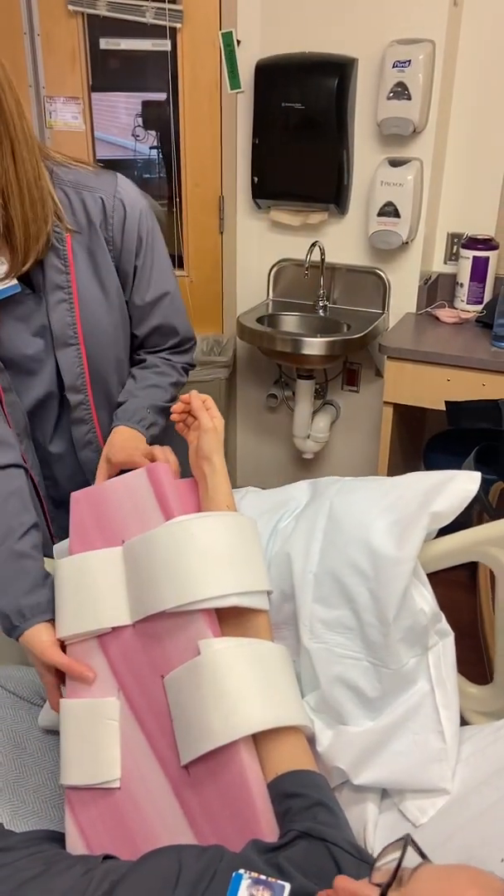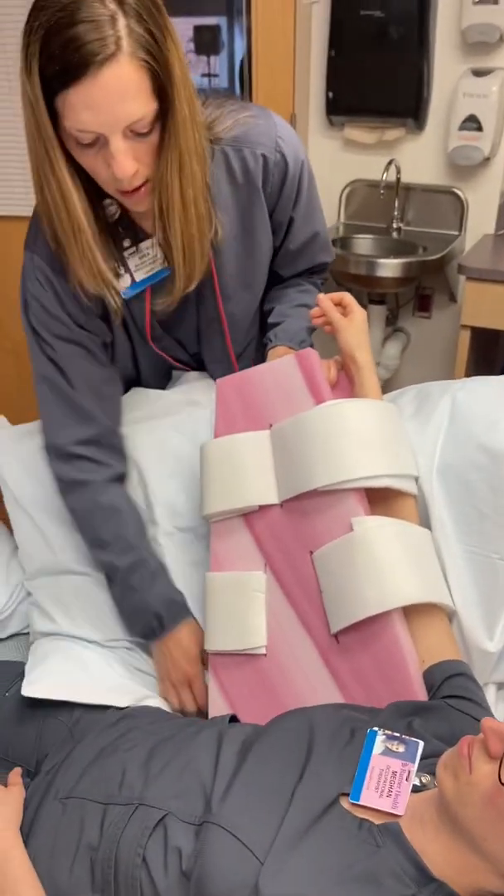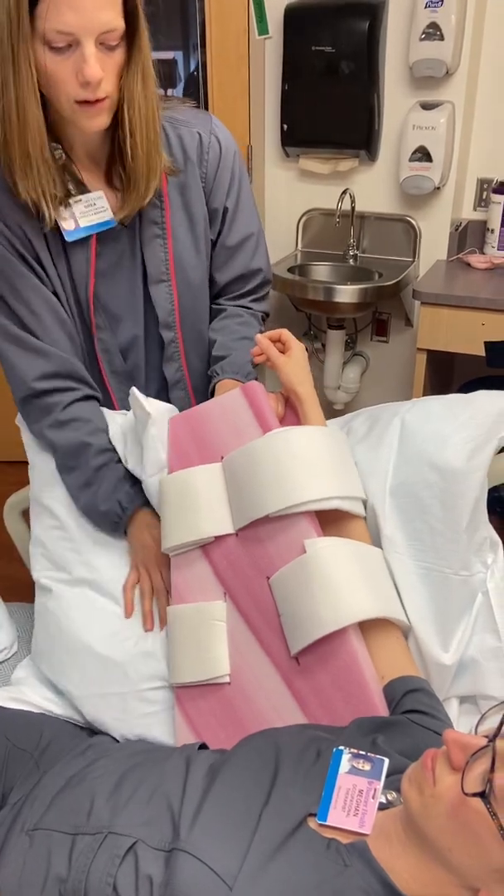And if you need to — if it falls down — you can also put a pillow underneath there to keep it in place.